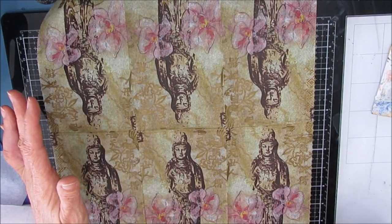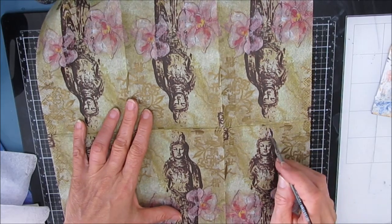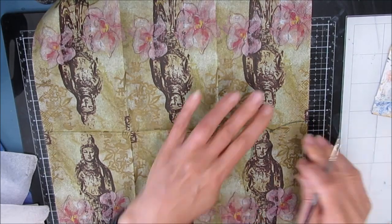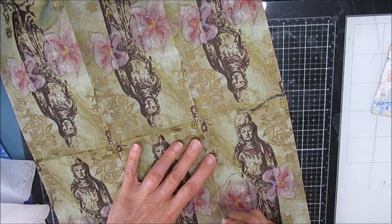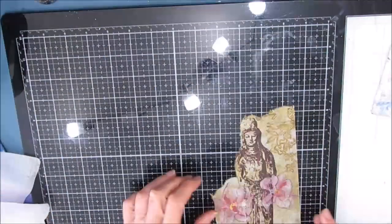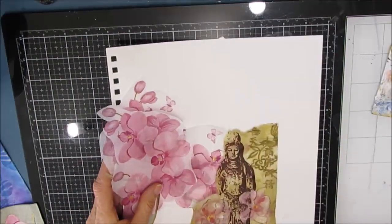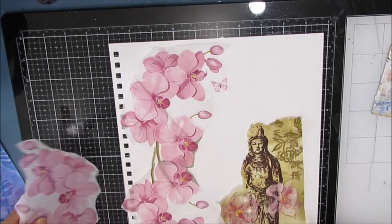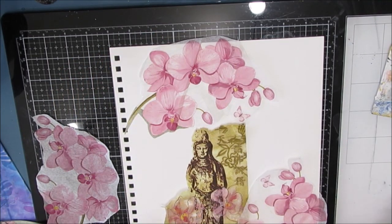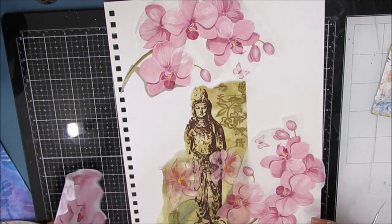I want mainly the Buddha and the orchid. The background — I'm going to basically still stay in that color scheme, but I wasn't going to be using it specifically. So I'm water cutting, using a liner brush with very little water — just run it close to the edge and then rip it off. It's a slow process and I'm not going to show you the entire step.